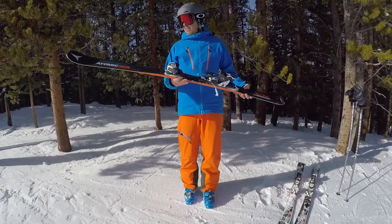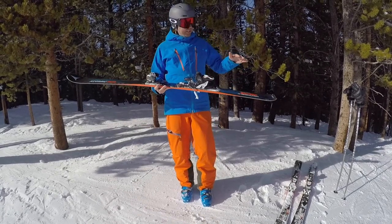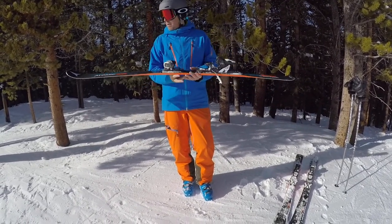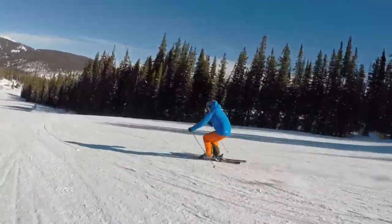I've just jumped on the Atomic Vantage 80 CTI. I've always loved this series of ski because it's lightweight, it's got exceptional edge hold, but nice and soft in the tip. So you can get through bumps, short turns — it hooks up easy.